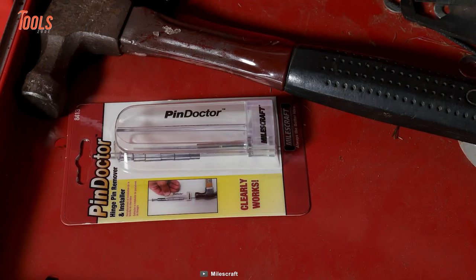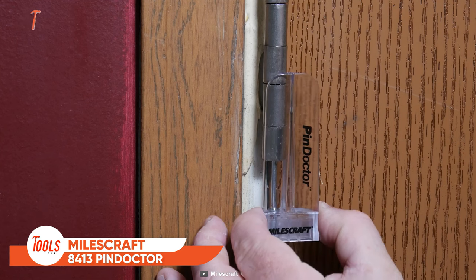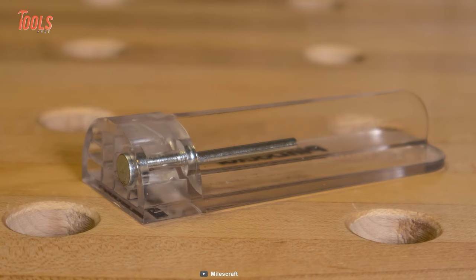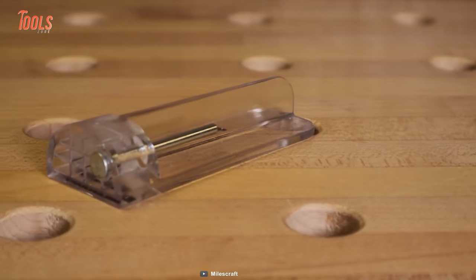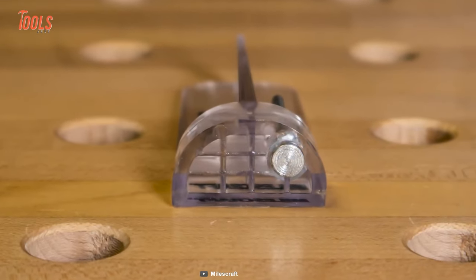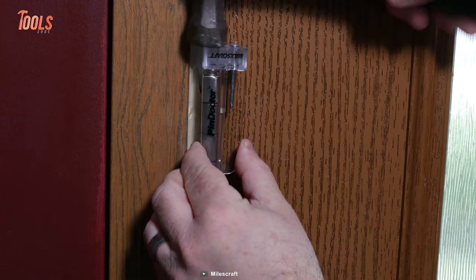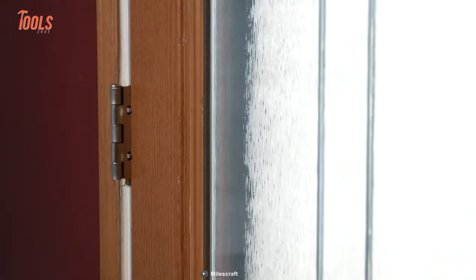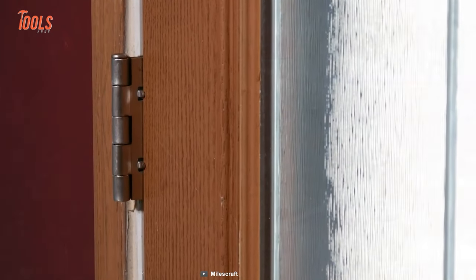Having trouble removing or installing door hinge pins? Forget all the conventional ways and pick up the MilesCraft 8413 Pin Doctor. This tool comes with a clear body construction and solid steel striking pin, making it a game-changer for operating on door hinges. It allows for easy alignment and quick removal of stubborn hinge pins without excessive hammering. Its flat installation surface allows you to reinsert pins without marring the metal, which is particularly useful when working with delicate or expensive door hardware.